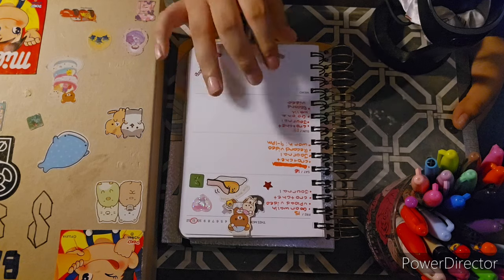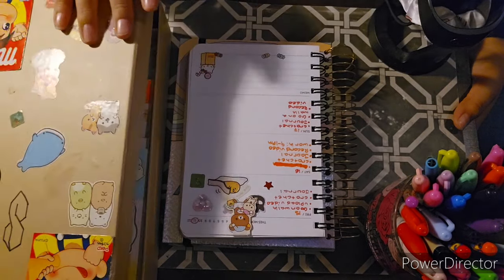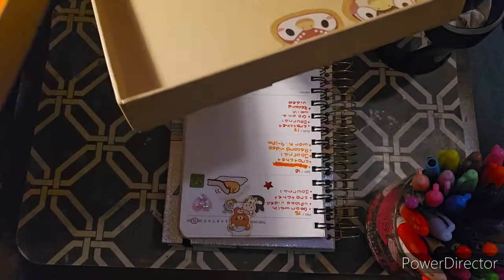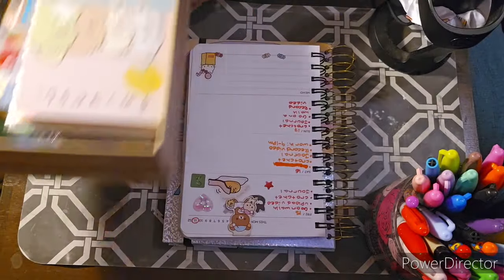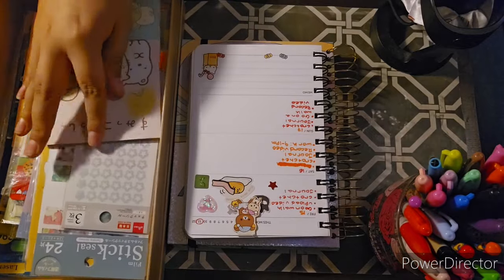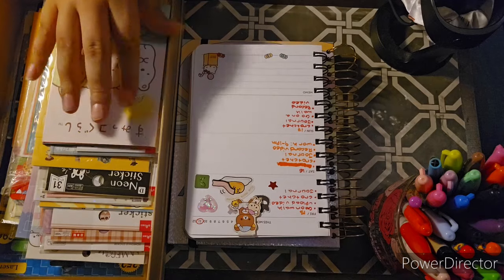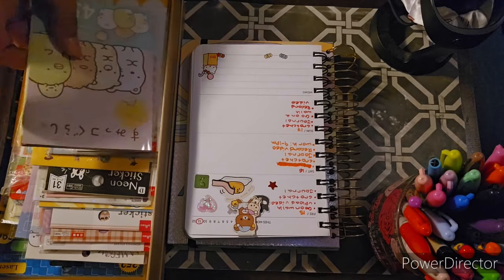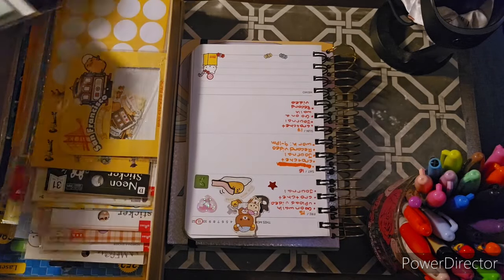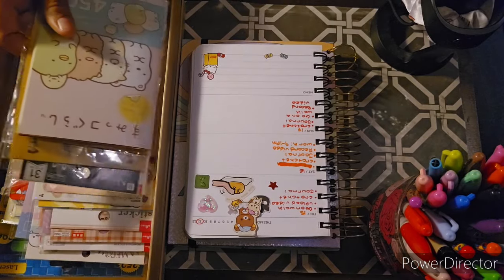So without further ado, let's get started! Let me open my sticker box. I'm actually planning on buying more stuff on AliExpress, and I've been wanting to go to Daiso because I'm kind of running low on some stickers.